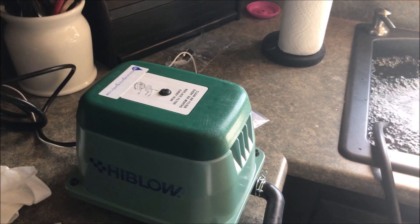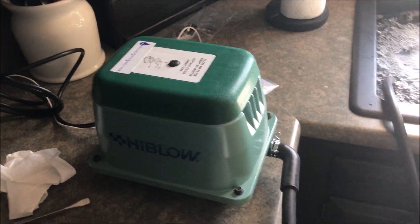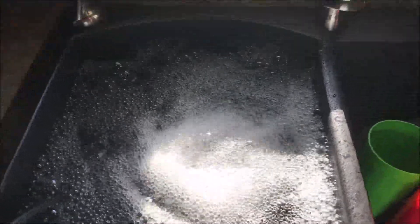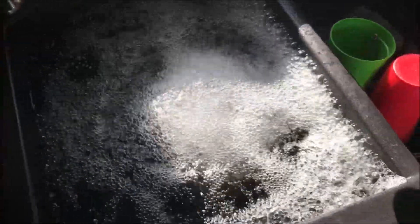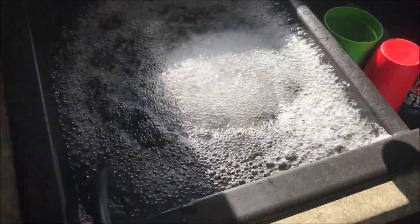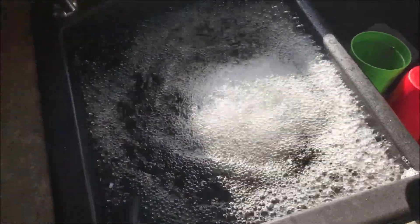The beauty of these things is they can sit outside — they're not really designed to sit in the weather, but they could. I'm gonna put a little cover over it. Take a look at that — it's gonna boil some water. I gotta hold it down, let's get some suction cups down there. Yeah, that's just rolling that water, so I'm excited to get that on my pond and see what it does when it's even deeper, with bubbles charging up to the top like that.